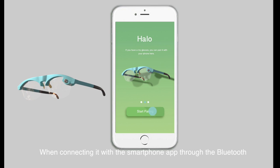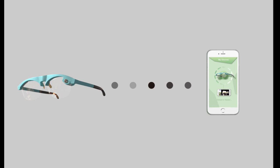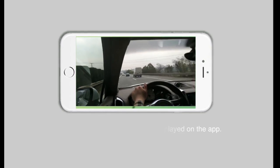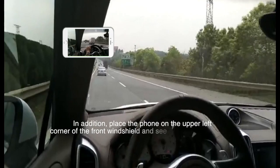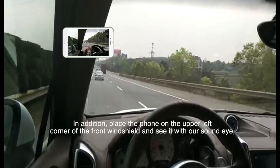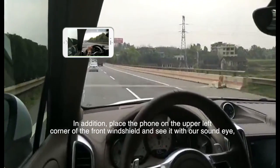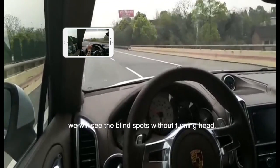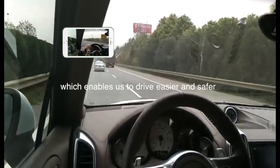When connecting it with a smartphone application through Bluetooth, the scene captured by the camera will be displayed on the application. Place the phone on the upper left corner of the front windshield and see it with the sound eye. We will see the blind spots without turning our head, which enables us to drive easier and safer.